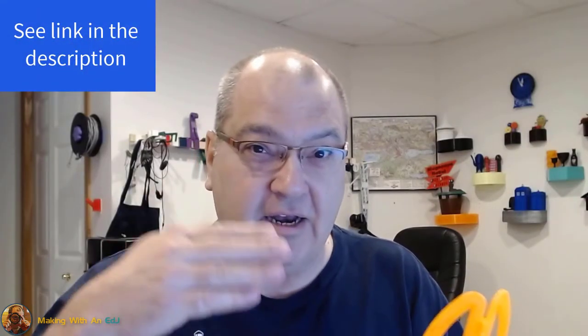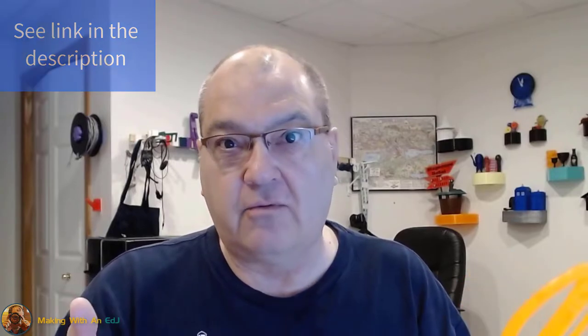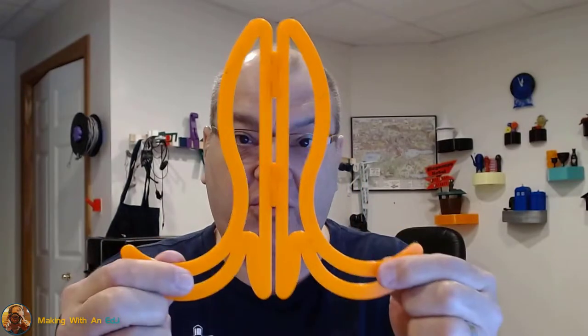Hi, in this video I want to talk about hinges — specifically print-in-place hinges that I designed in Fusion that are driven by user parameters. I've got three different sizes here to show them off. Full disclosure, I was inspired by Sven at ClockSpring3D who did a video a couple years ago on his approach to designing hinges — a heart-shaped box, I believe, was the subject of his video.